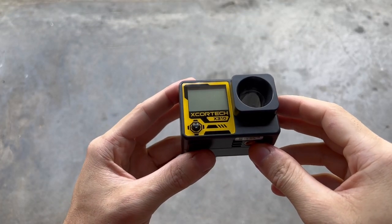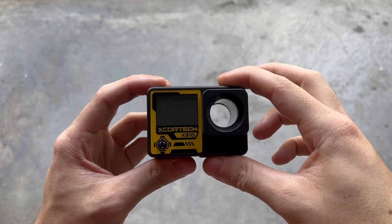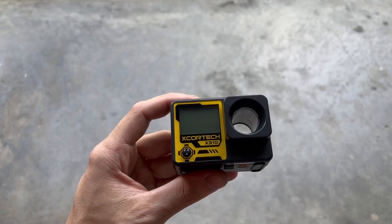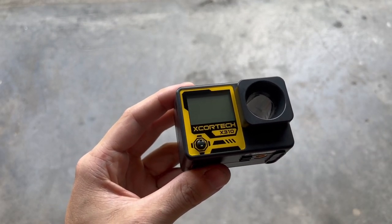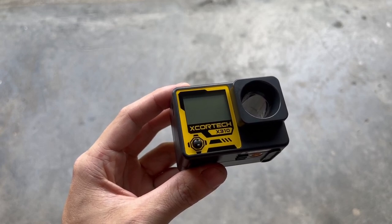Let's get into a few specs. It has a length of 72 millimeters, a height of 51 millimeters, and a thickness of 47 millimeters. It has a weight of 60 grams. It can read up to 980 feet per second and up to 6,000 rounds per minute — so no matter what airsoft gun you have, you won't have to worry about your velocity or rate of fire being too high for it.